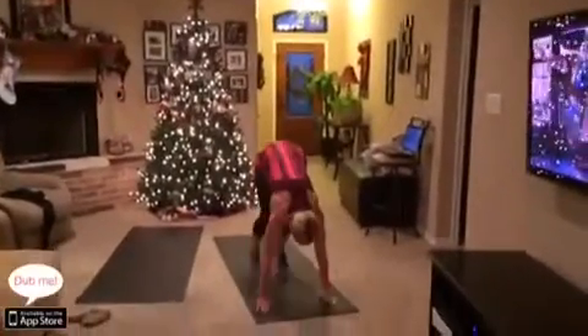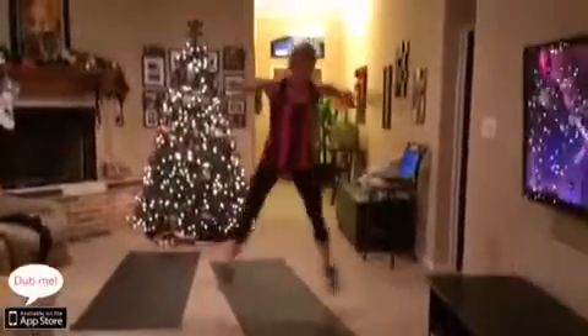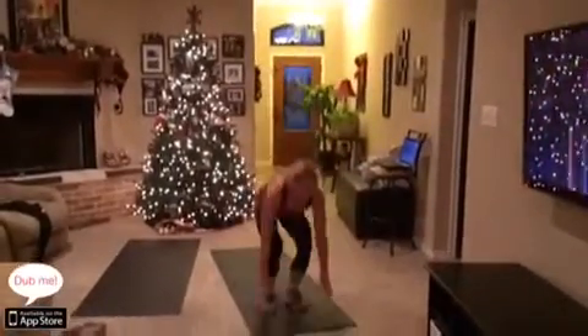Start with your feet hip distance, lower down into a squat, explode off the ground into an X jump, jump your feet back into the plank, back in, and then back into that X jump.